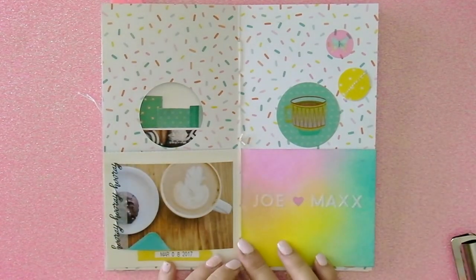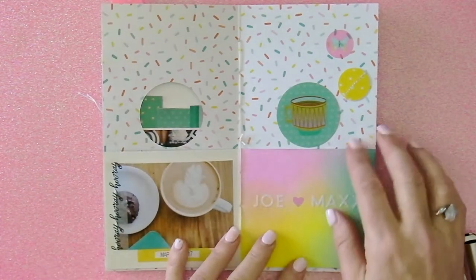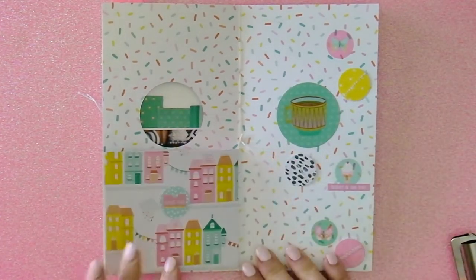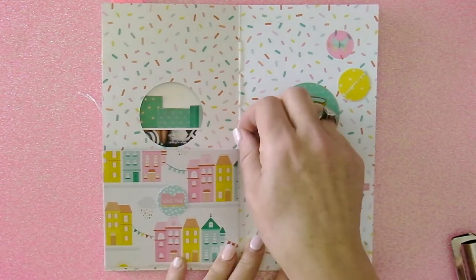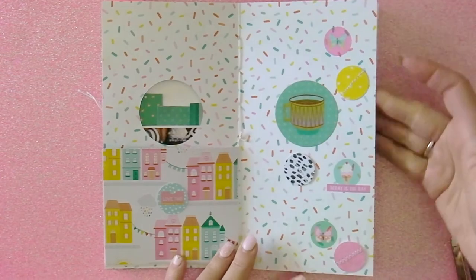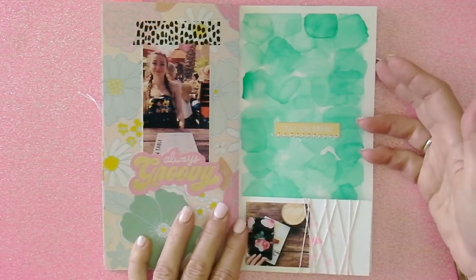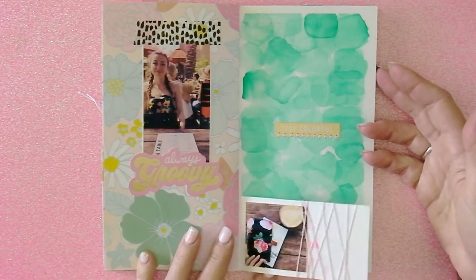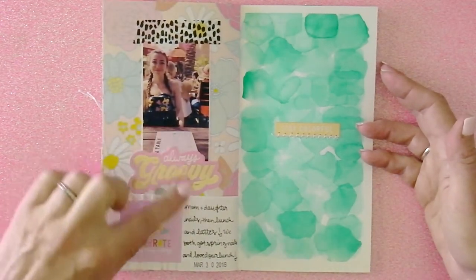Another little flip, and those new glitter stickers really look good over the Vicki Boutin pigment ink. That pigment ink went on the Vicki Boutin mixed media art paper really well, and I love that paper with the houses on it. This is a page about me and my girl — I watercolored the right to look like sea glass, and then the little flip has journaling about our day.